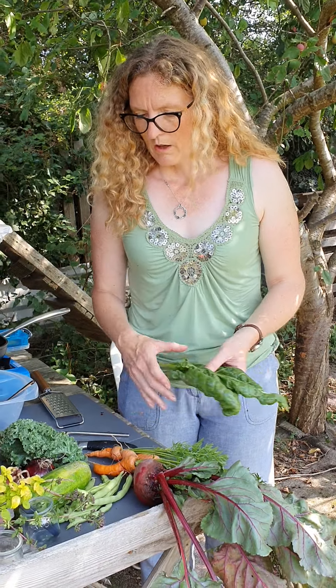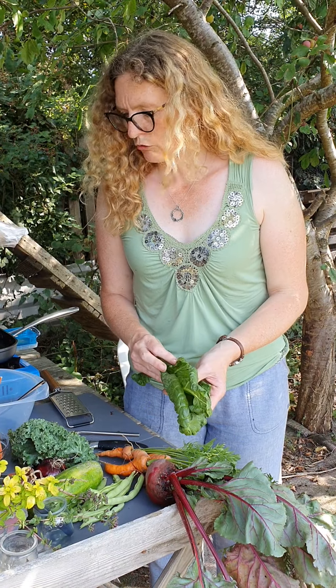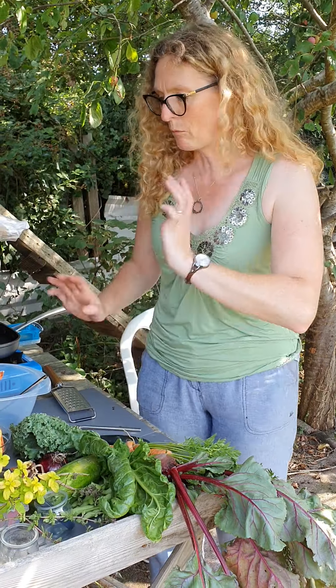Spinach, beetroot, and carrots are the ones I tend to have the most of, so I'm just going to take you through making these — bear with me.